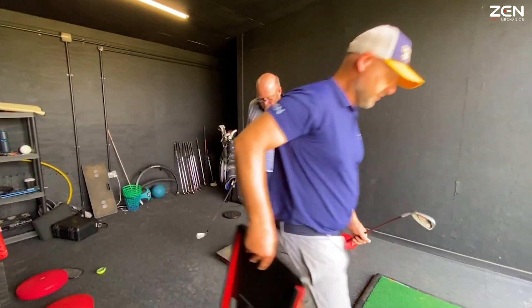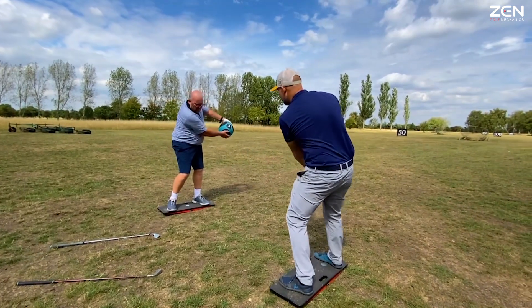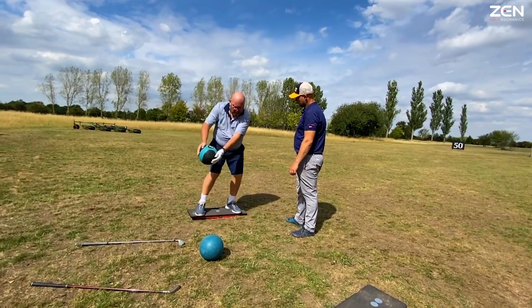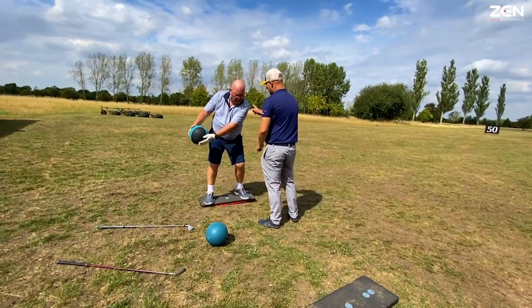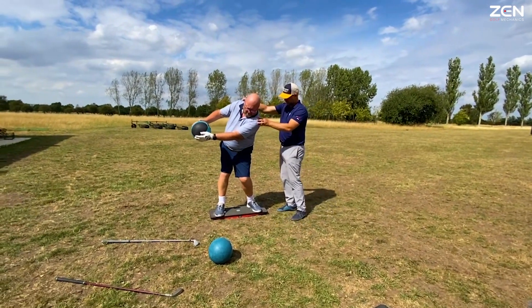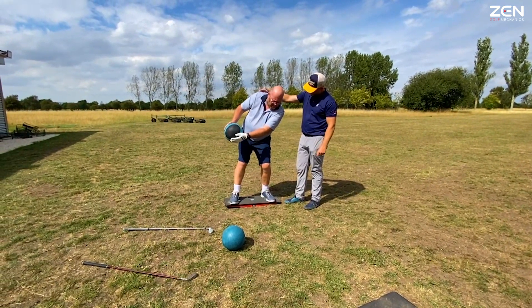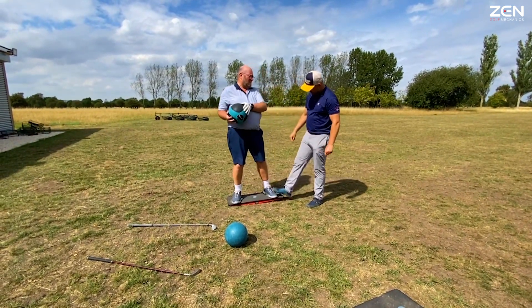We'll do it outside together. I want you to lead like this with the upper body. I call it the wrecking ball. So the shoulder will actually go, swing it back. Hold it there. Now this goes down as you sway. That's going to load into your foot. So you're using all your body mass to load into the foot.